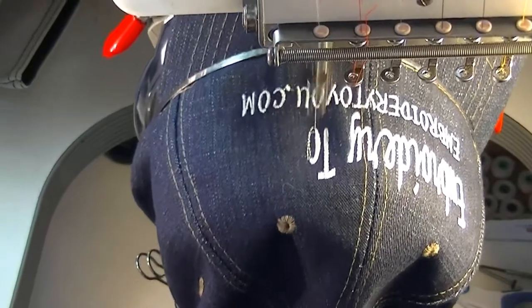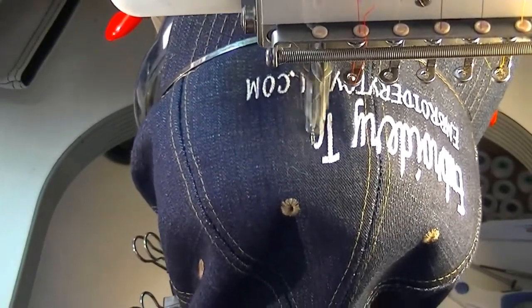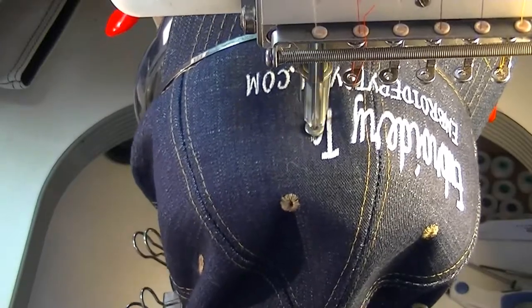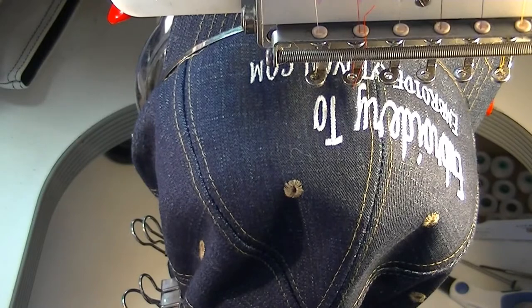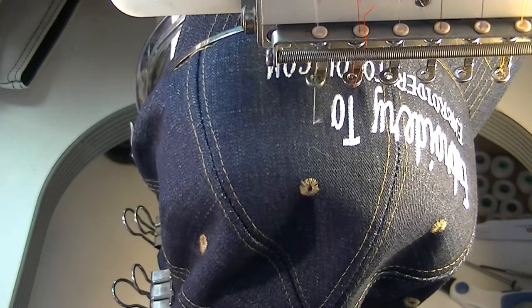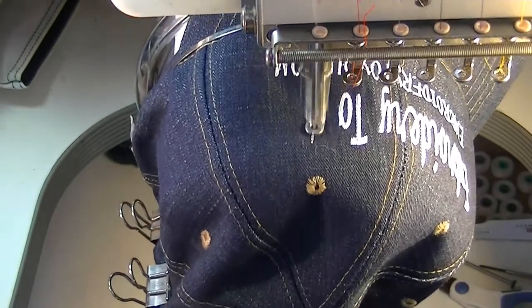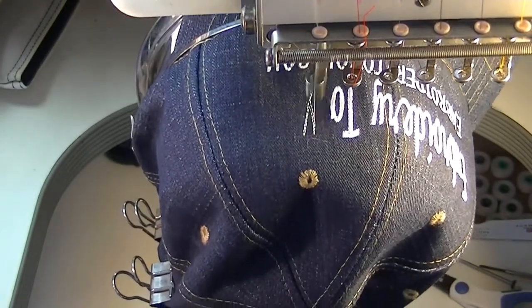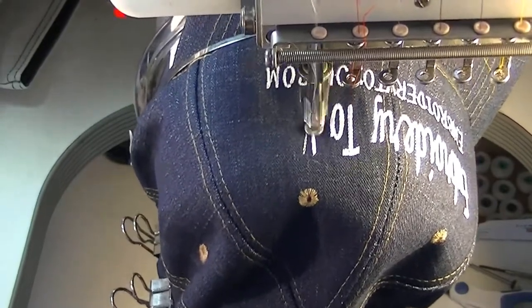Remember, we're using a tearaway backing — the cap backing is always tearaway. We're just going to tear that out, do your trimming on the front and the back. We're just down to four more letters. I made it simple — just a one-color design. I could have made it two colors, but one color really pops with the white on the darker blue like this.